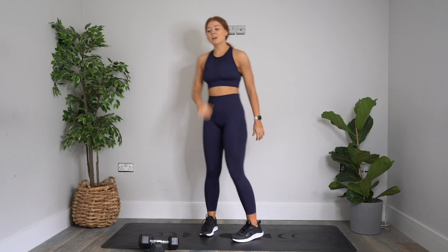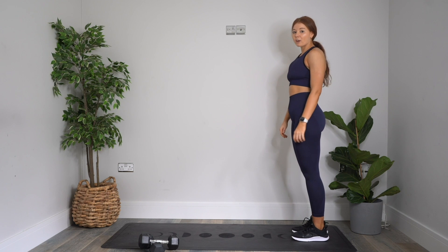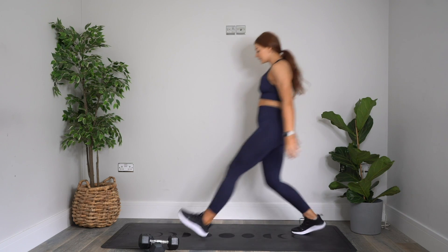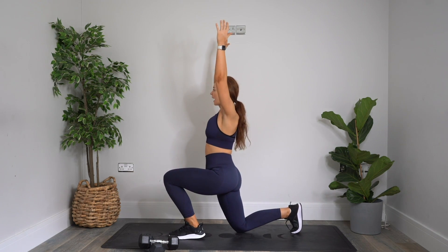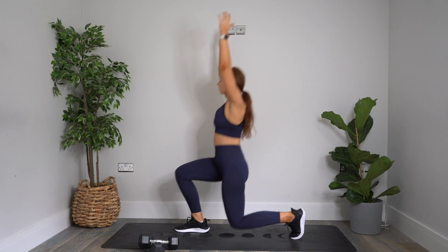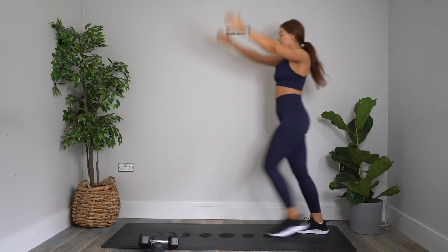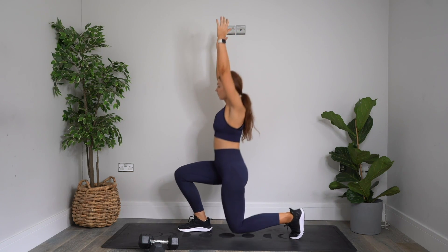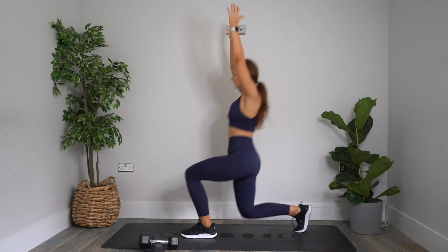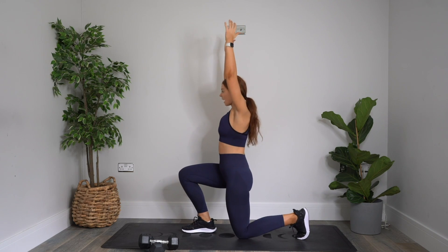Stand and stay with me. When you're ready, move into the back of your mat. We're going to do a nice lunge and overhead reach — stepping forwards and reaching overhead, coming back and swapping sides. Really intentional. Two more each side. Last one each side.